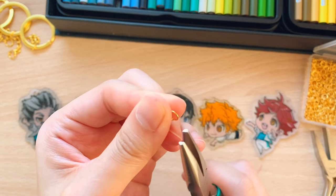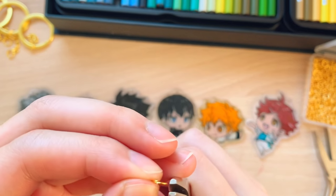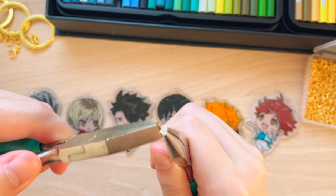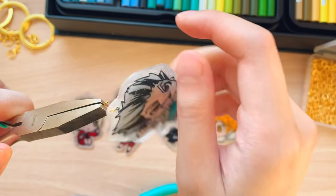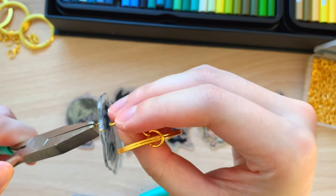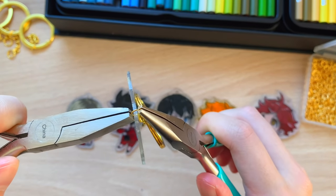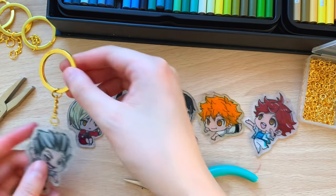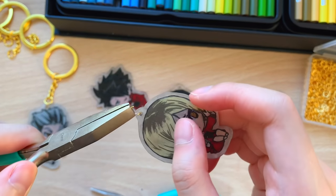I will be using a jump ring to connect the charm to the keychain. With the opening facing towards the top, hold the jump ring with one plier and use the other plier to turn the jump ring open. Hook the hole punch of the charm onto the jump ring, then hook on the chain of the keychain. Finally, close the jump ring using the other plier. And voila — here you have your own DIY Haikyuu keychain of your favorite character. Now just repeat this process and add keychains onto each of the remaining characters.